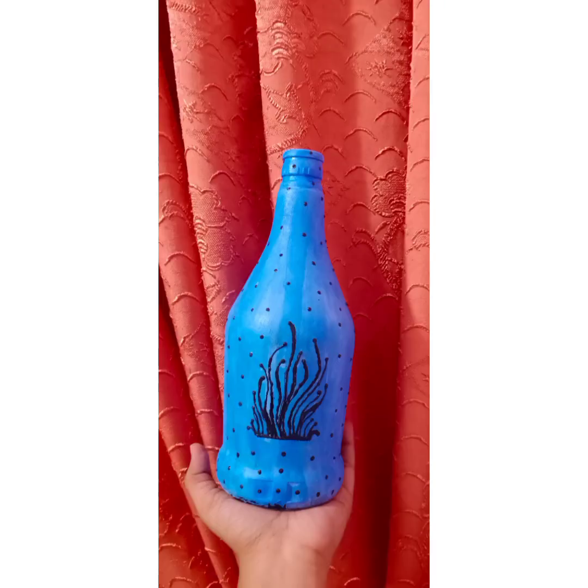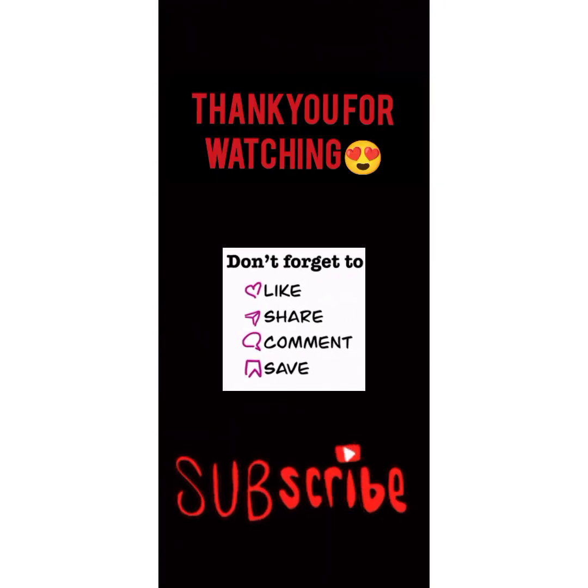So thank you. Thank you for watching my video. Subscribe to our channel and share with family and friends. Thank you. Bye bye.